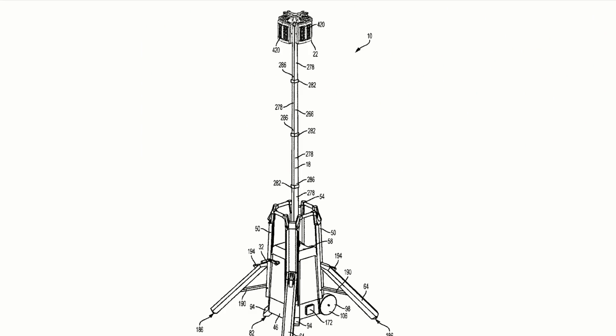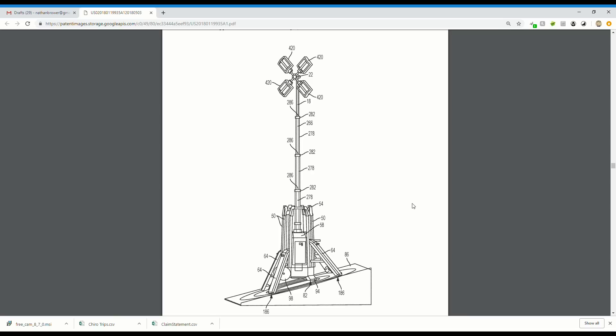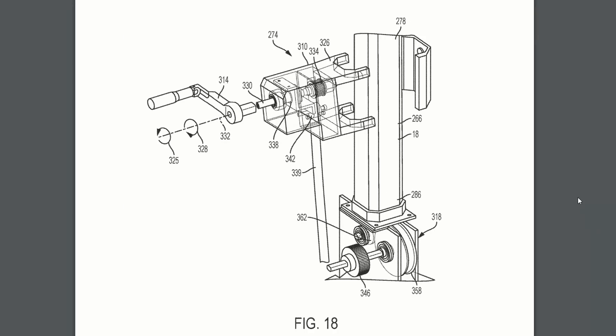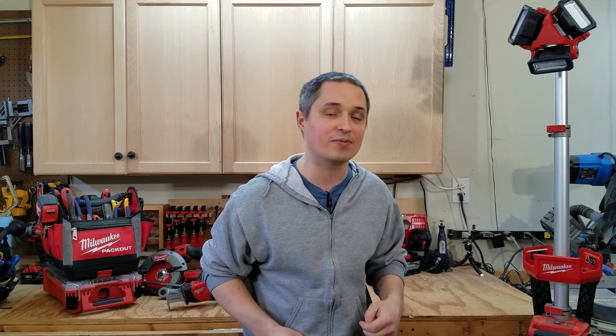Milwaukee is pretty much the undisputed leader in cordless lighting technology for the job site, and it looks like they're coming out with a giant site light meant to illuminate a whole wide area. This light is much bigger than the existing rocket lights they have — those are six and a half to seven feet tall — but this one is so tall it has a hand crank to extend the mast way overhead for true overhead lighting. It's so big it has wheels to move it around hand-truck style, and it looks like it has room on board for at least six M18 batteries.